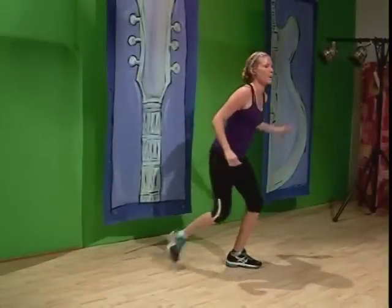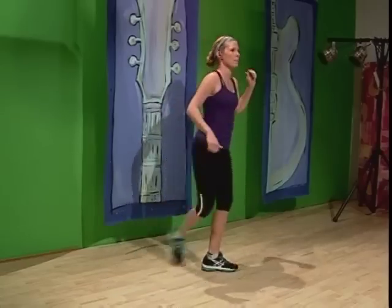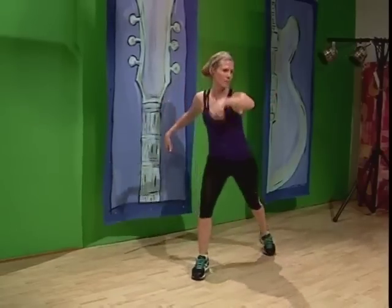We're going to start with a shimmy twist, then you're going to do a double with a bounce bounce. So it's twist, twist, bounce, bounce. Shoulders, stationary leg, just warm it up. Then it's a kick, tap, ball change. We're back to that — twist, twist, double, double.